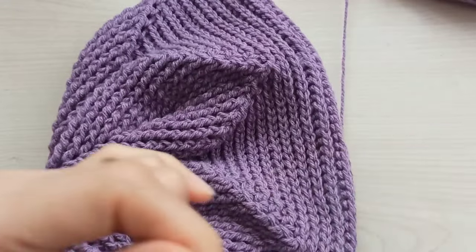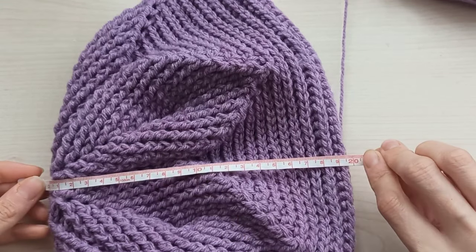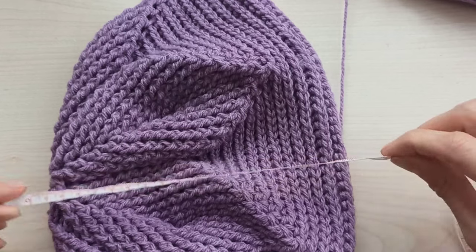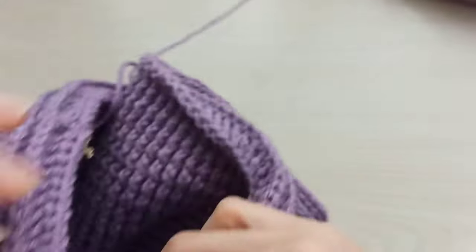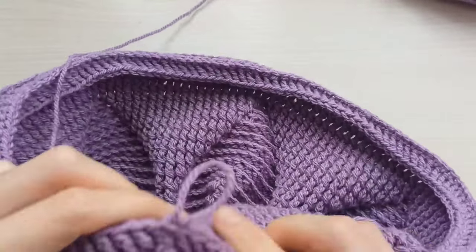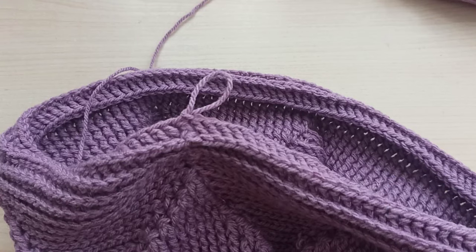I crochet five rounds with only back post. You can see from the top to end it's 20cm — equal to nearly eight inches. Now we start to decrease our barrette and finish it in two or three rounds.